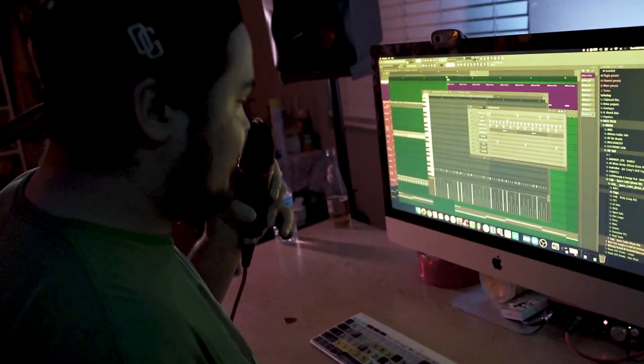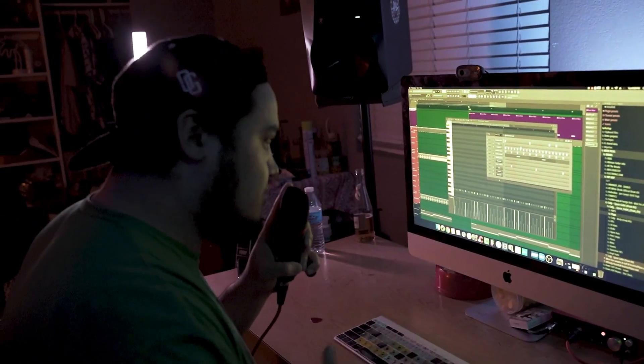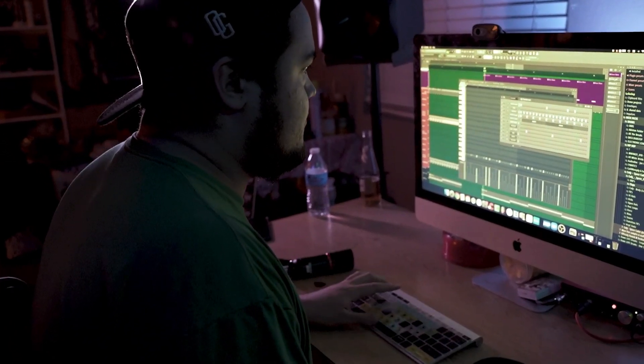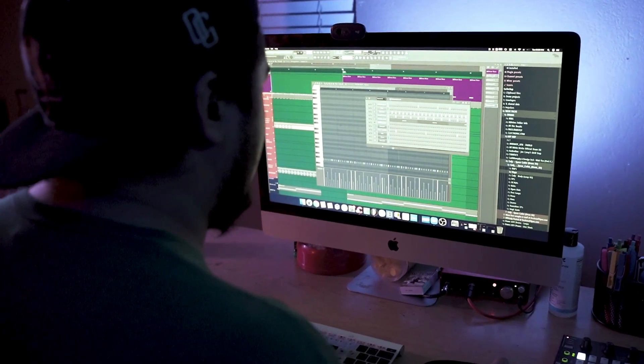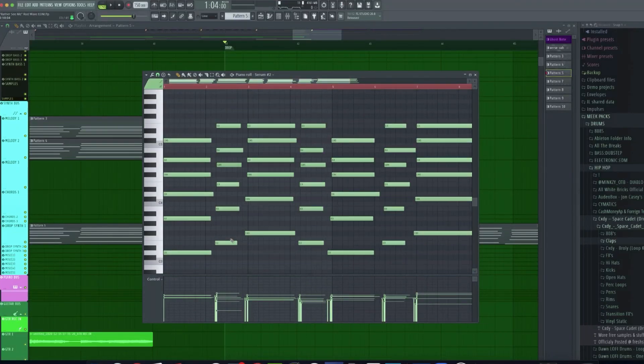I'm changing the drum MIDI so that I have my kick and my snare in a kind of dubstep format — just a one and two, kind of like a stomp. Now I'm gonna clean up these chords because they're a little messy from the natural recording. I'm just gonna literally Command A and Command Q — that just took one hand.